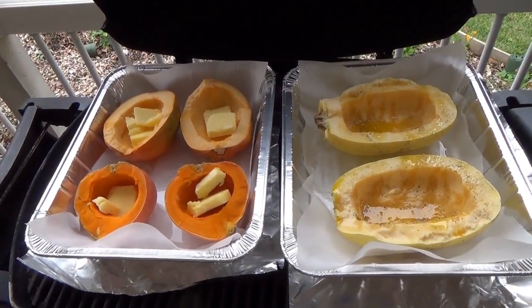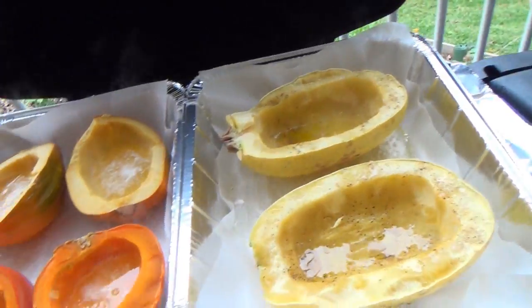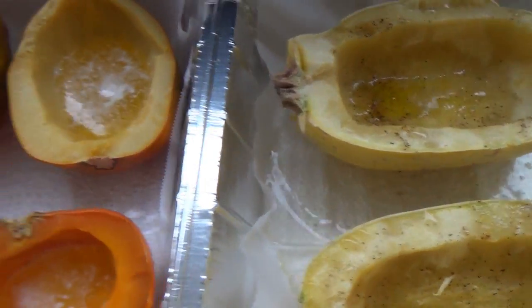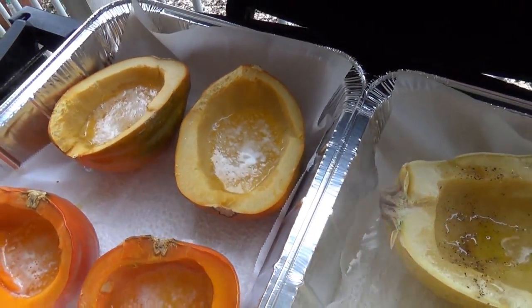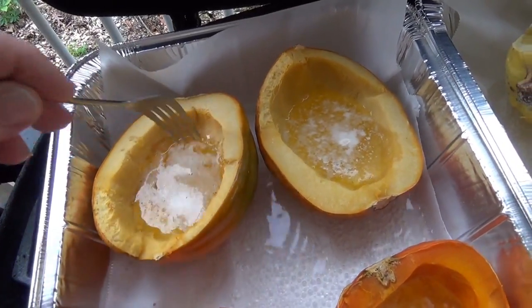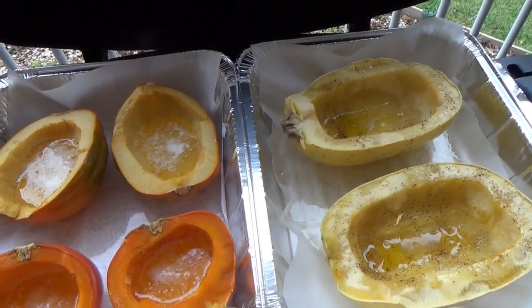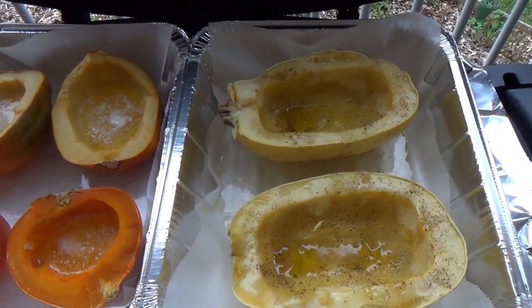I've got these two pans here on the grill and we'll come and check them later. These different squashes have been on about 35 minutes and as you can see, the water is starting to boil down in there, so that's giving us some steamer properties. All the butter is melted. Just get a fork and push — they're not even thinking about being done, so they've got a whole lot further to go. They're going to be an hour, hour and 15 minutes or so. We'll check in on them later.